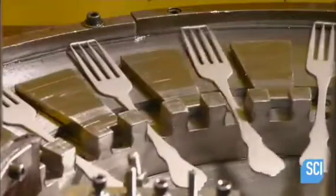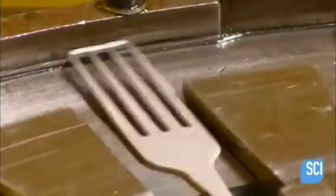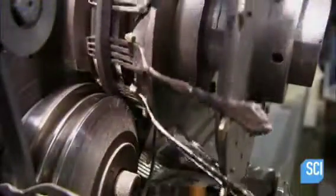Forks go through the same steps as spoons before going into a press that cuts the tines in two stages. A support bar keeps the tines from moving while a coining press puts a slight bend in them. The next machine slices off that bar and stacks the finished forks.